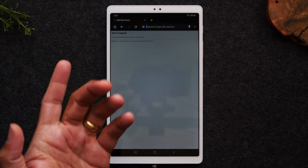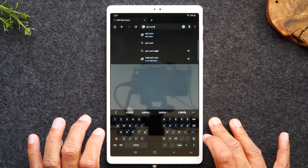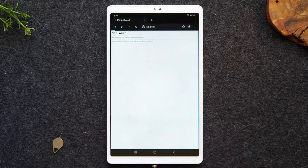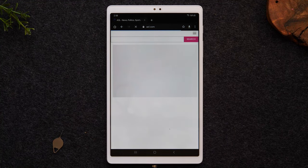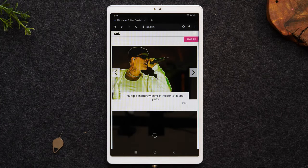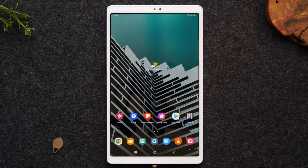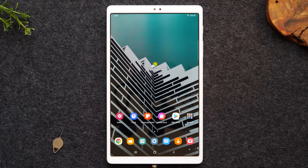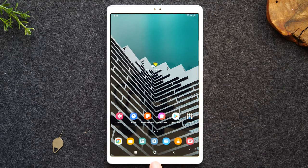I can just type in any website here. Let's say I typed in AOL.com and hit the go button — it would take me to the AOL website. And there it is. Now if I want to get back to that home screen, I need to tap on that little circle at the bottom of the screen, and that will always take me right back to my home screen no matter what you're doing or what button you've pressed.